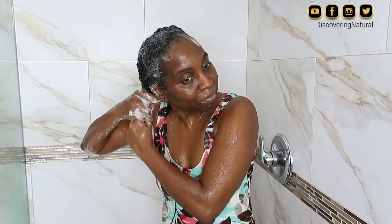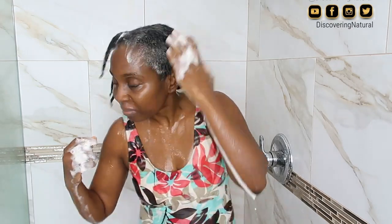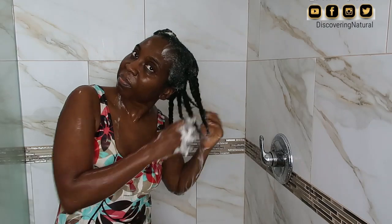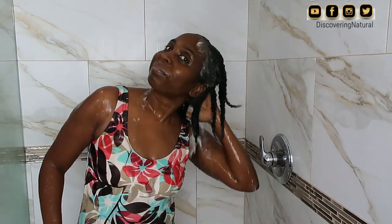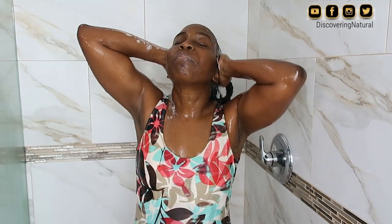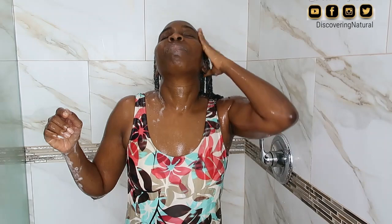Once I've washed my scalp, I proceed to wash the length of my hair. Some people don't put shampoo on the length of their hair, but I have to because my hair gets product buildup. If I don't shampoo the length, my hair will look dull and not as dark as you guys normally see it. After doing that, I proceed to rinsing my hair with warm water.